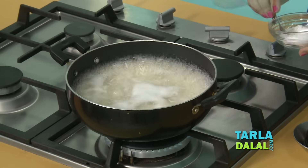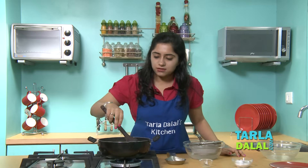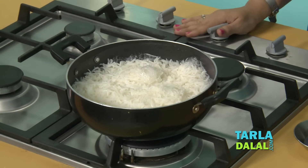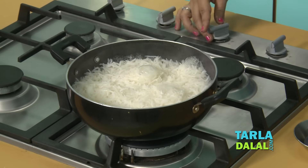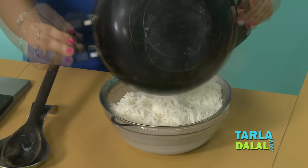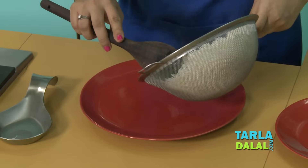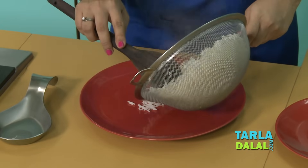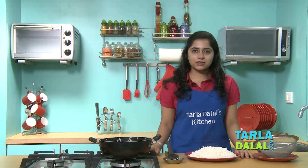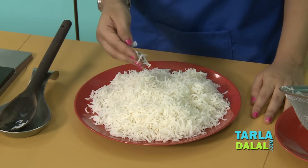I am adding a little salt to the rice and mixing it gently. It has been around 10 minutes and as you can see the rice is perfectly cooked. Now let's drain. The rice is cooked and as you can see the rice is light, fluffy and each and every grain is separate.